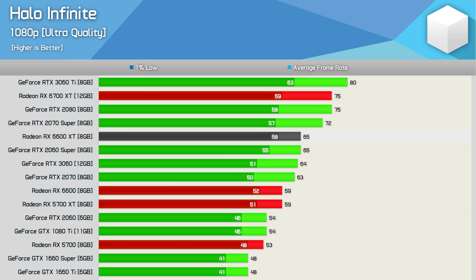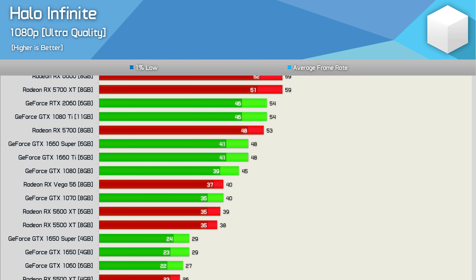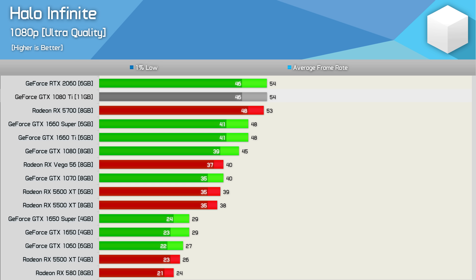The new 6600 XT was only able to match the previous generation RTX 2060 Super, so another disappointing result for AMD, and the standard 6600 was slower than the standard 2070. The lower-end RDNA 2 GPUs showed weak results, while first-gen RDNA also underperformed. Pascal was similarly weak, with the GTX 1080 Ti only good for 54 FPS — RTX 2060 levels of performance. The RX 5700 delivered just 53 FPS, and the Vega 56 and GTX 1070 were only good for around 40 FPS on average. We also found more evidence that 4GB graphics cards are no longer sufficient, at least not without heavily compromising on visuals.